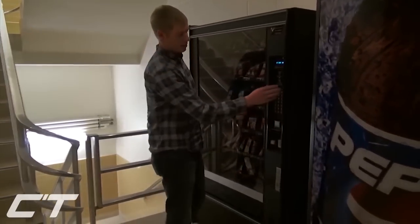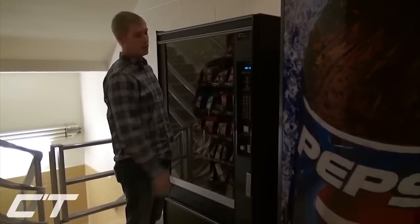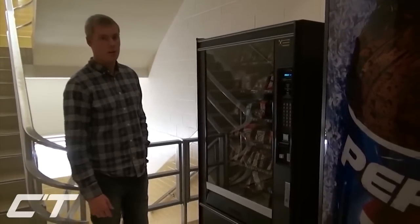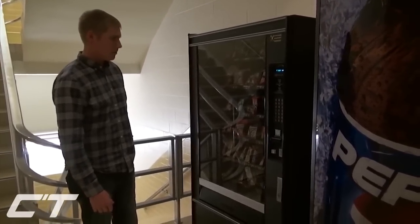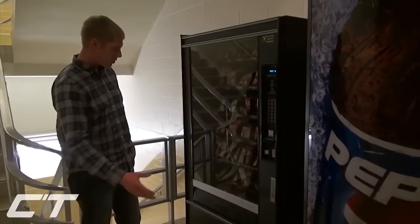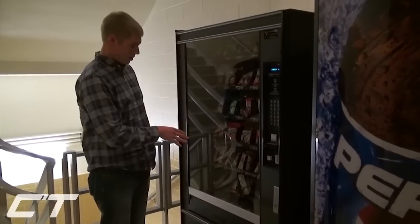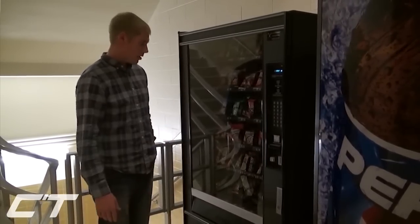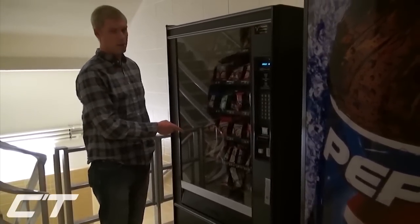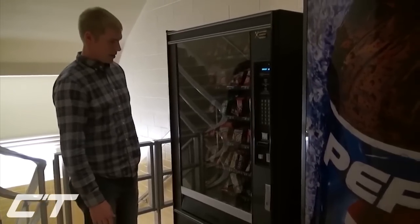What you're going to notice here is that this machine is operating on the same keypad system that one of our previous machines did. So we're going to use the same star, pound, V-Mac code on this one. It's pretty much going to be the same hack. So what we're going to do — you're going to get all your money back doing this, but we're going to get a different item on a different machine. For example, I want the Cinnamon Toast Crunch. I don't know why — Cinnamon Toast Crunch sucks — but we're going to get it.